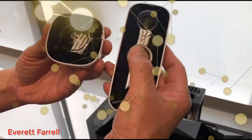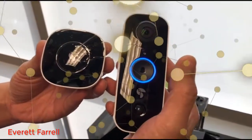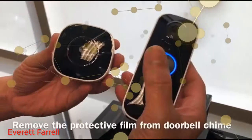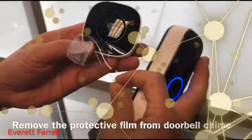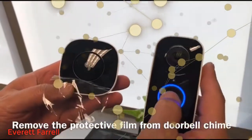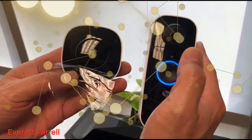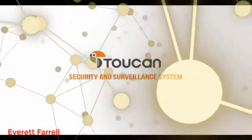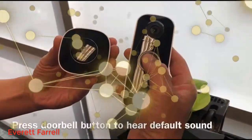When you take the chime out of the box and pair it, it might sound very quiet. This will definitely not be loud enough to hear, so make sure you are removing the protective film off of the doorbell chime. Once you remove it, it should sound much louder and clearer.